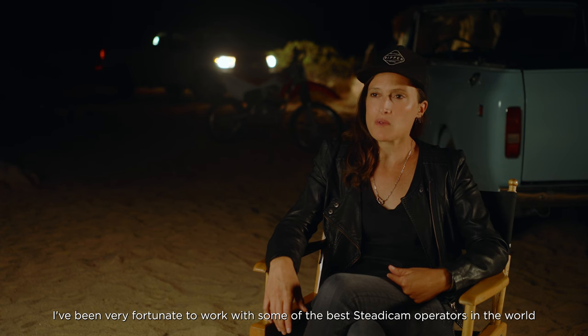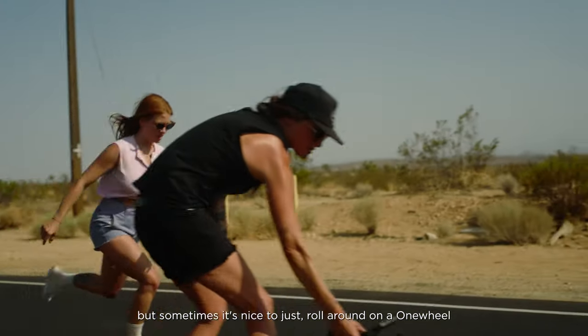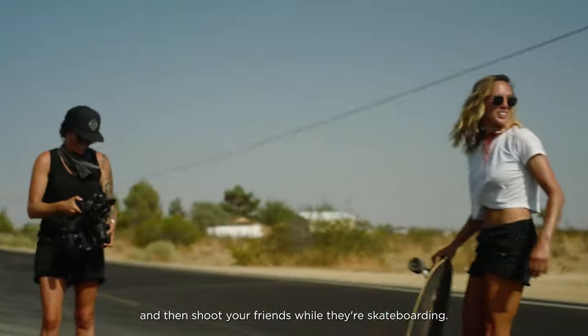I've been very fortunate to work with some of the best steadicam operators in the world, but sometimes it's nice to just roll around on a onewheel and shoot your friends while they're skateboarding.